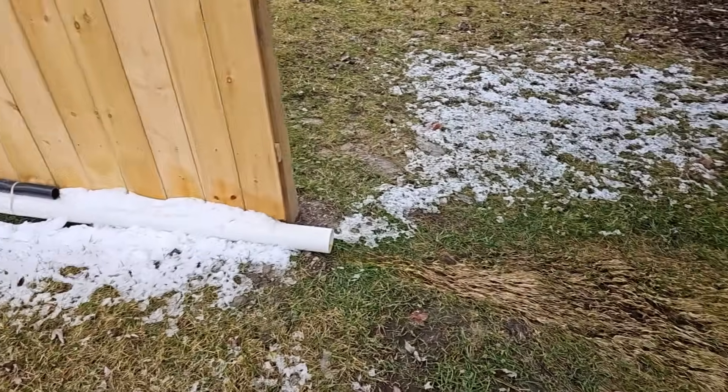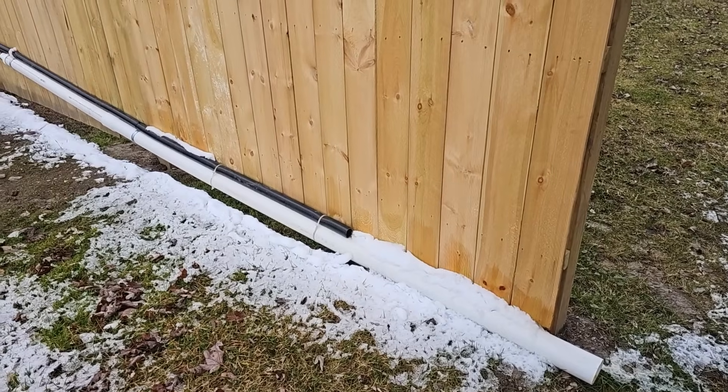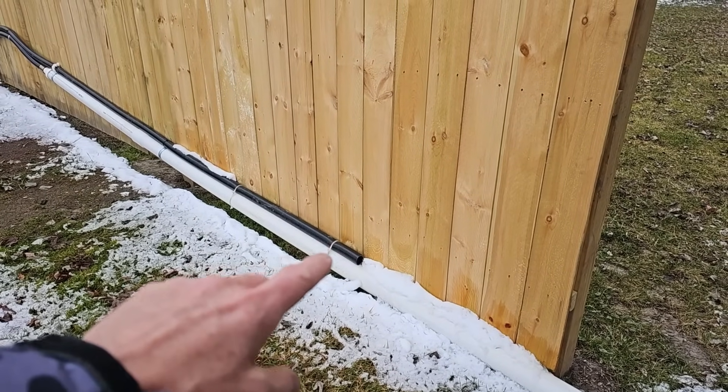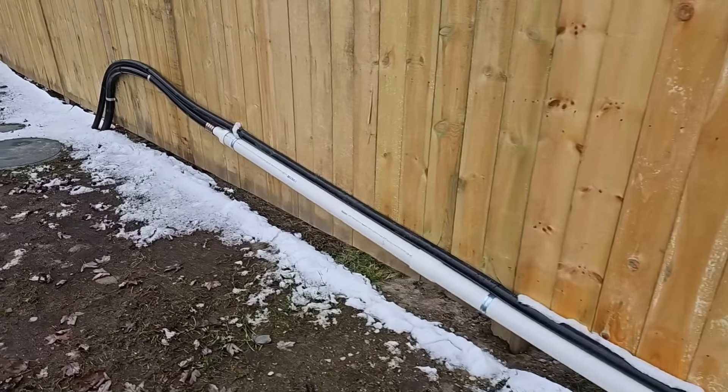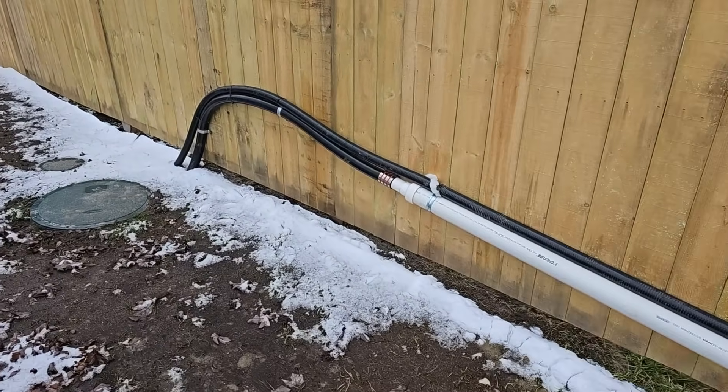There's a bunch of different little things, a ton of details. There are actually two systems here — we got a backup system. You can see the two-inch pipe on a three-inch pipe, so that's why you see the two discharge pipes. We got a duplex in here.